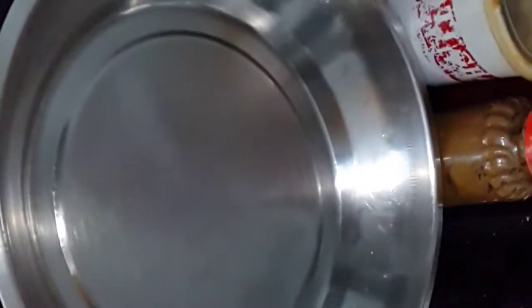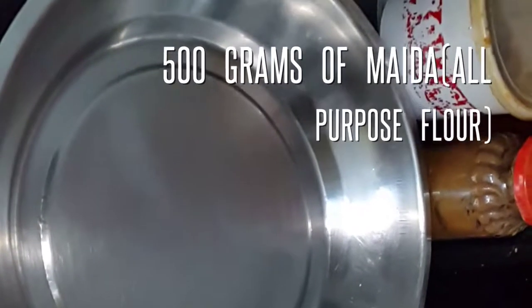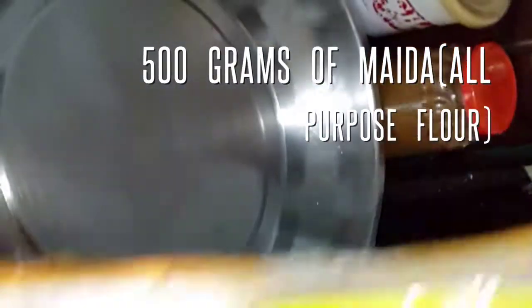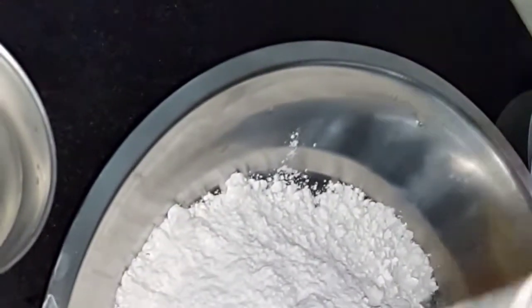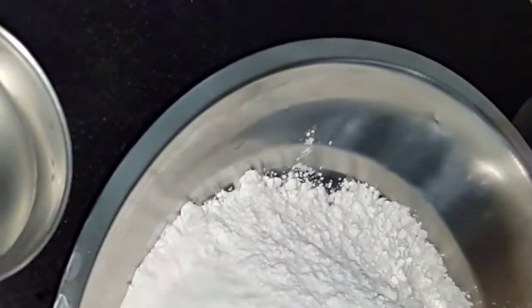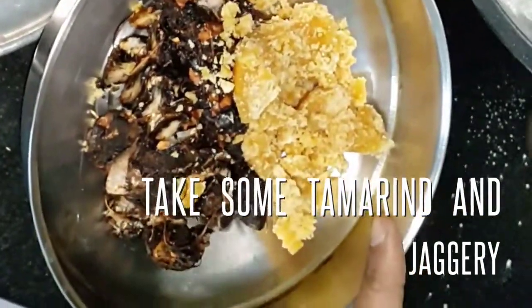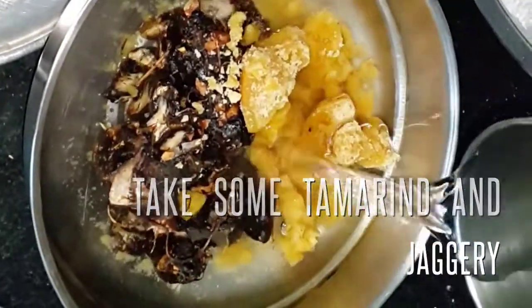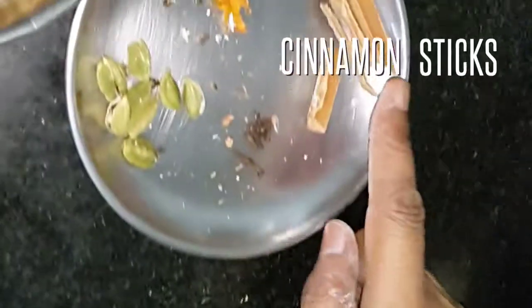I am going to make mini samosas with some dried nuts and fruits. This is 500 grams of all-purpose flour. I am going to take some tamarind and jaggery, put some water to this and put it for melting, then strain the water.